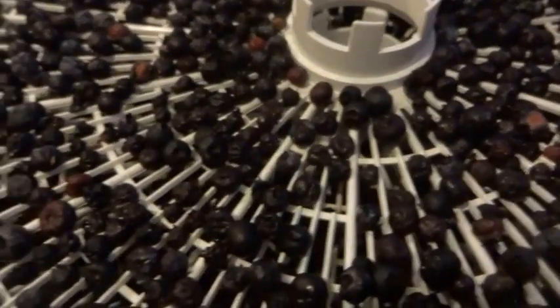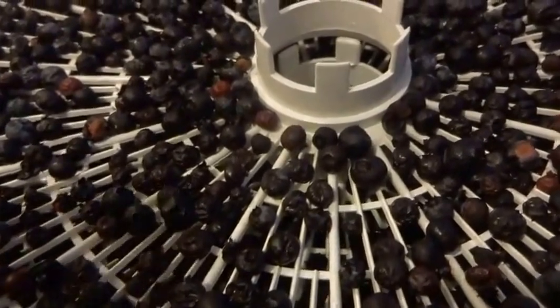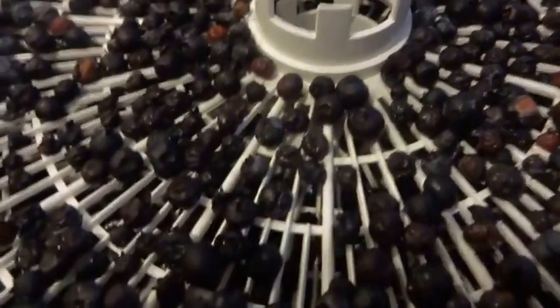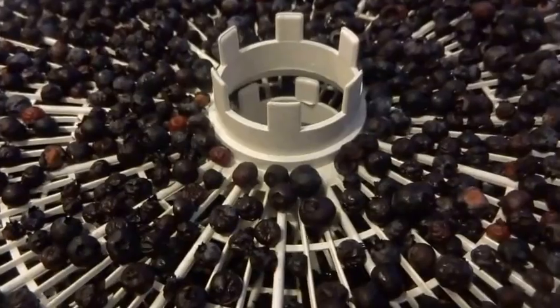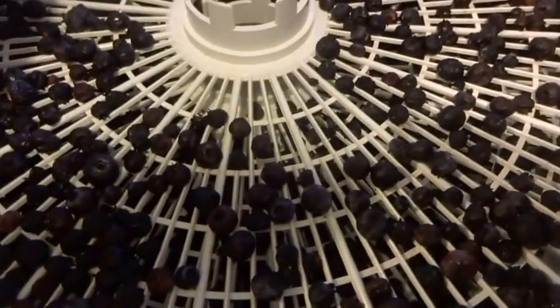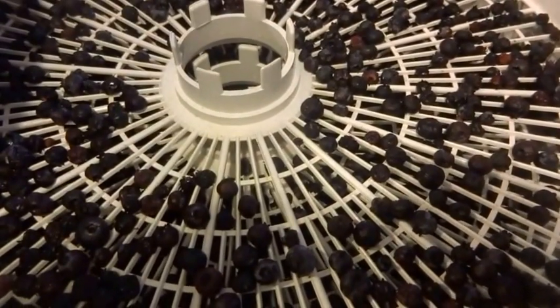I just wanted to show what the berries look like after 8 hours — as you can see they still need to be dehydrated, so we're going to leave them for a few more hours. Quick update at 13 hours: the berries still need a few more hours, so I'm just going to close it back up and dehydrate them a little bit more.